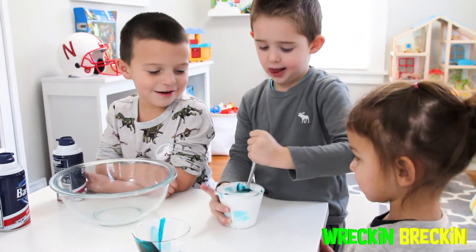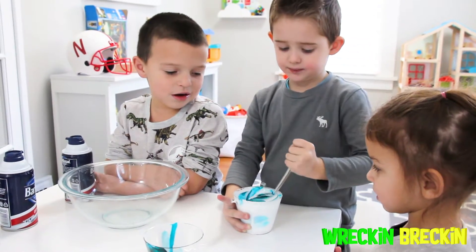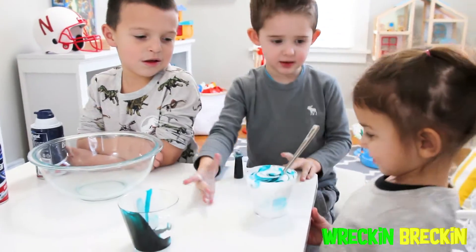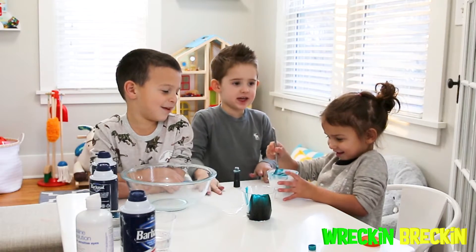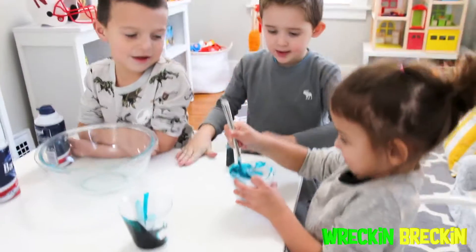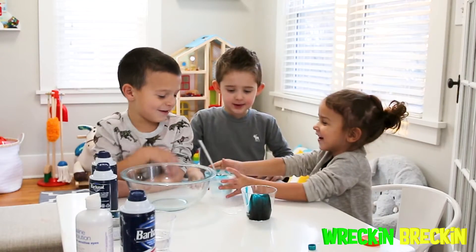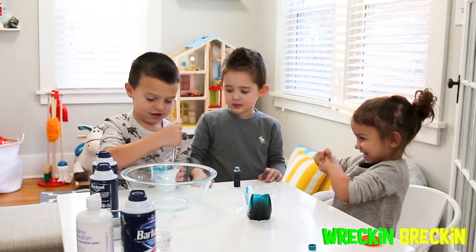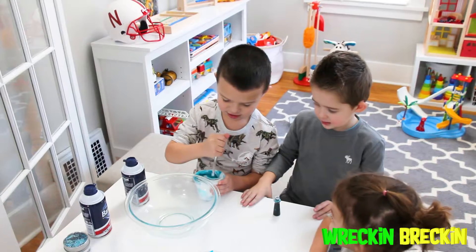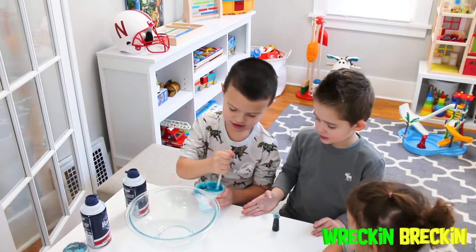Right now, Wreck-N-Breck-N is mixing up the glue and food coloring to start our experiment. Taking turns and having fun with your friends is awesome! Good job stirring that, Lolo!